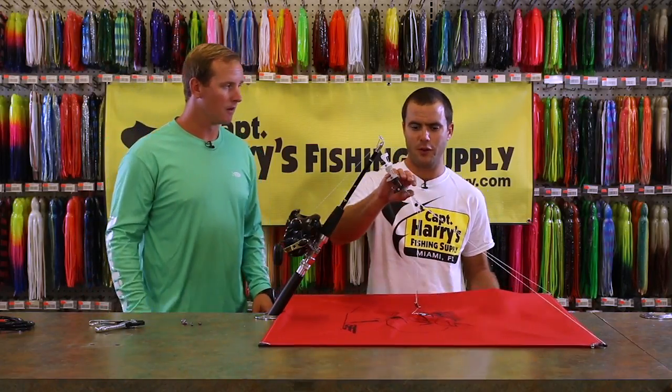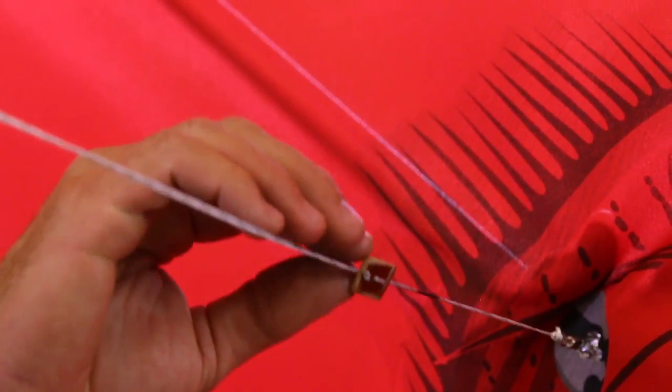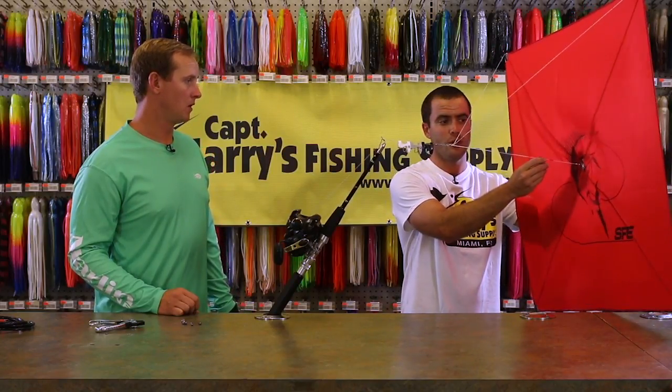When flying your kite, I like to start with the bridle set right in the middle between the two marks. That way you have something to work off of whether your kite's flying too low or too high.